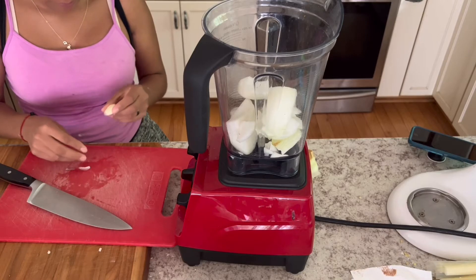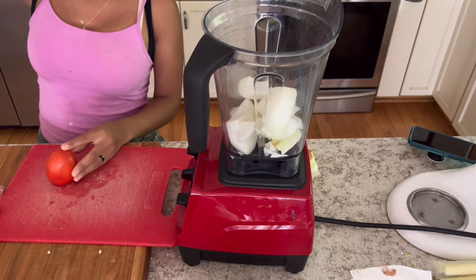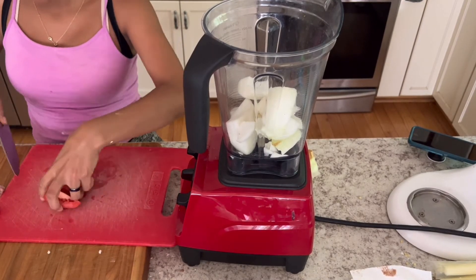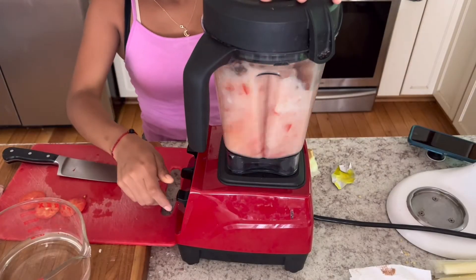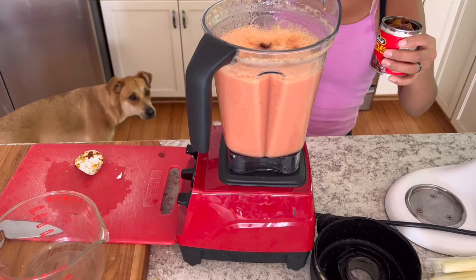And now for the sauce. She put in about a half an onion, a couple cloves of garlic, and three or four coarsely chopped tomatoes. Put those all in the blender and add a cube of chicken bouillon. Blend that all together, and if you want, add a little bit of water to thin out the sauce.